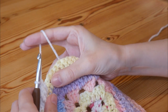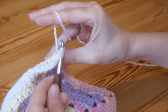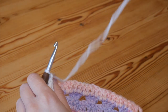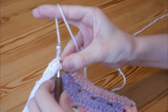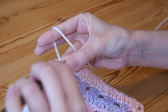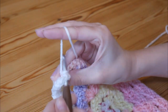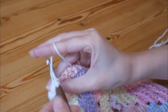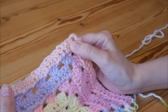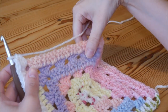Do that all the way to the corner space. You'll also do your front post trebles around the two in the corner space from your previous row — that is how you should be looking at this point. Then in your corner spaces you will just do two normal trebles, and then chain two, and then two trebles back in as normal. Continue all the way around: on each side you will do your front post trebles around every stitch, and then two trebles, chain two, two trebles in your corner space.